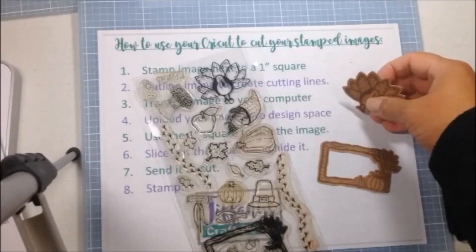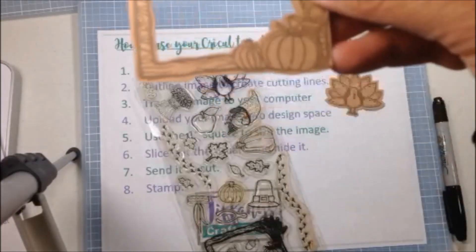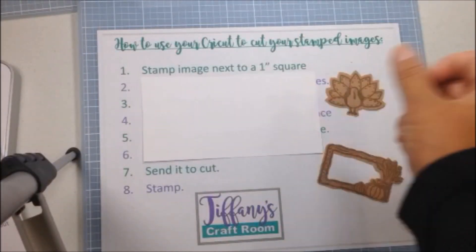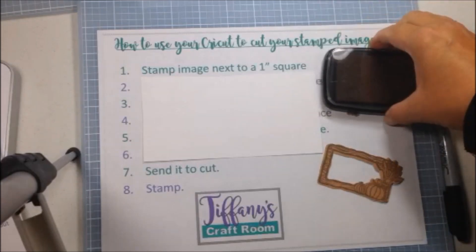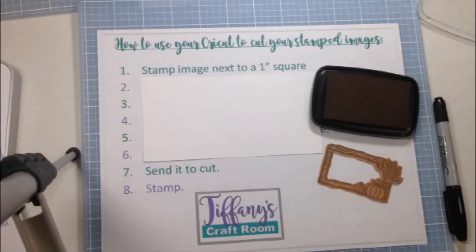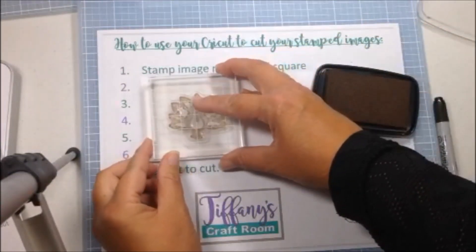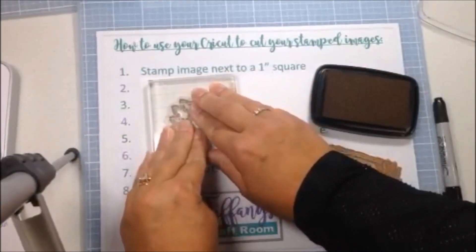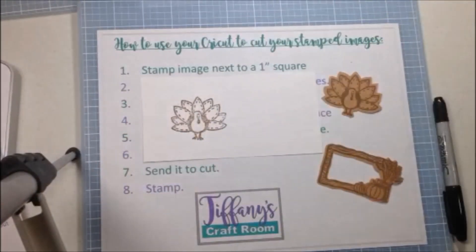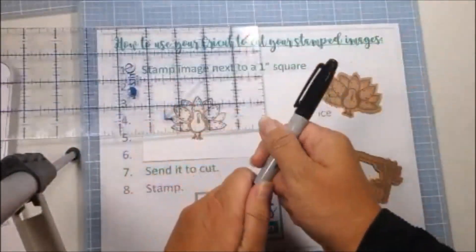Hello, in this video I'm going to show you how to take your stamps and use your Cricut to cut out your stamps for you. The first step is to stamp your image next to a one inch square. Get your stamp, stamp your image, and then you're going to create a one inch square. The one inch square is what is going to allow you in Design Space to know that you have the correct sizing on your stamp.